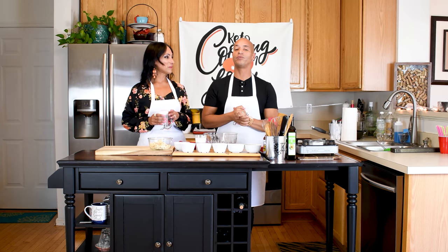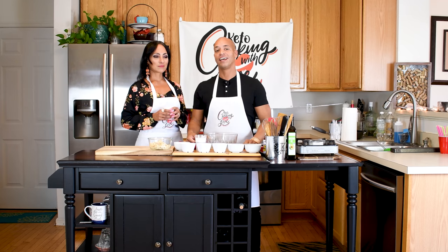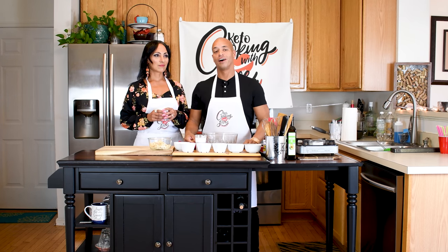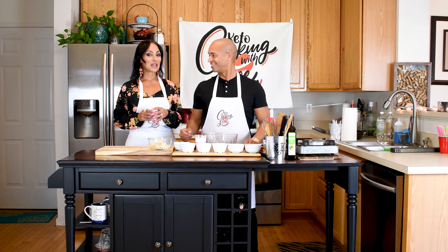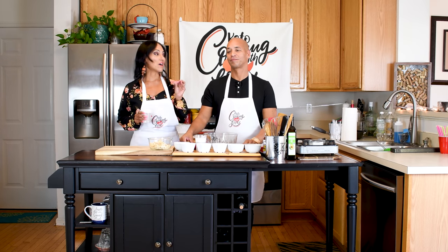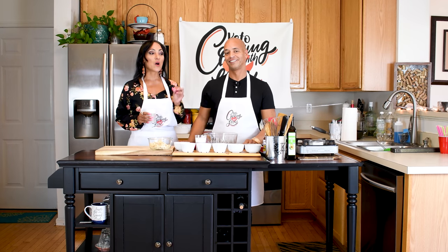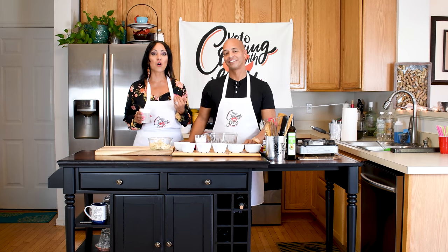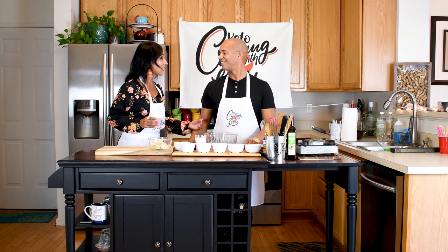Today we have a very exciting and amazing recipe. This is something that my wife has been asking me to make for months — it's one of her favorite dishes — and she asked me to find a way to keto-fy it. Since I am the keto master chef, we're going to bring you a low-carb version of our keto cod fritters. We're so honored to have our new kitchen studio, which is actually where our first master class was held together, so this is where all the inspiration came into play.